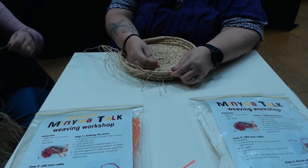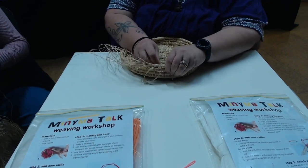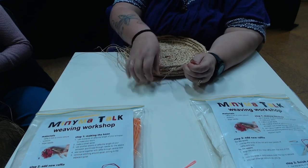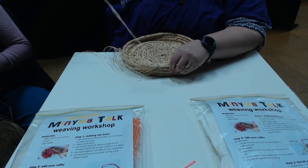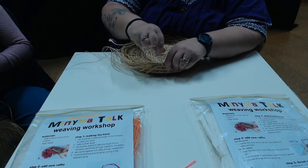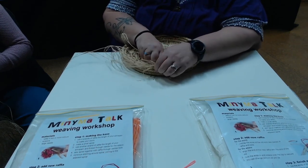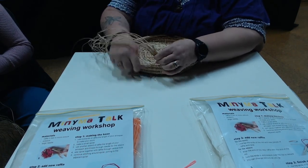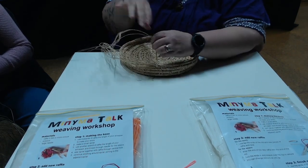After you're a little bit further in, put it through the second row, bring it out, and wrap it around. Keep wrapping it around.